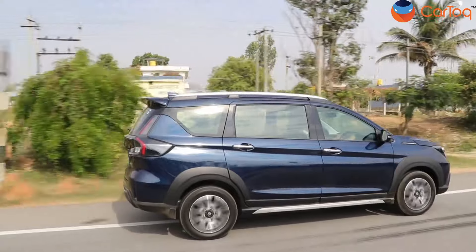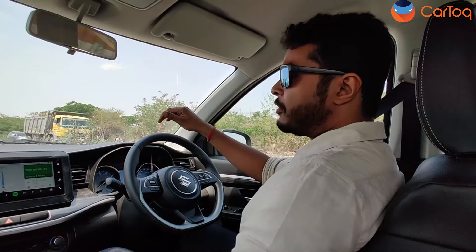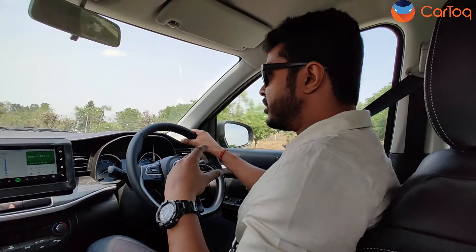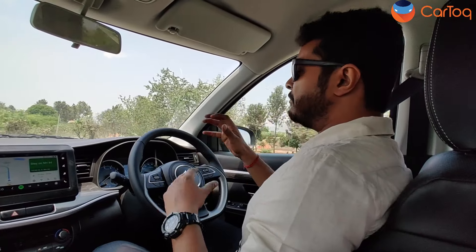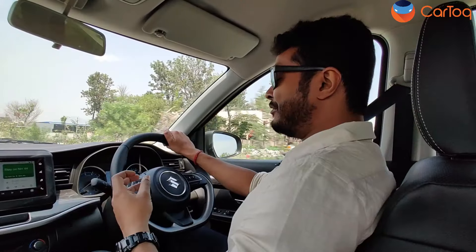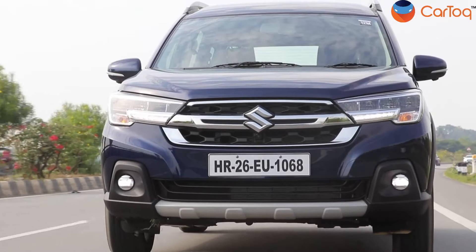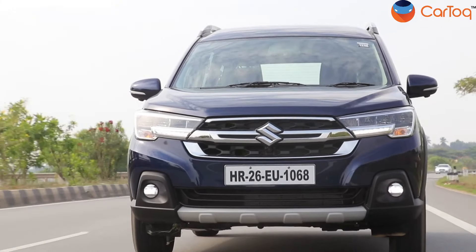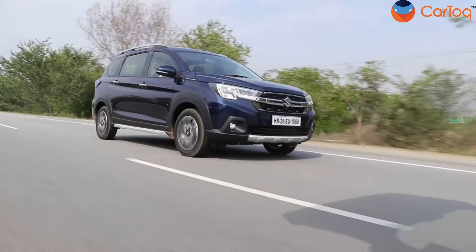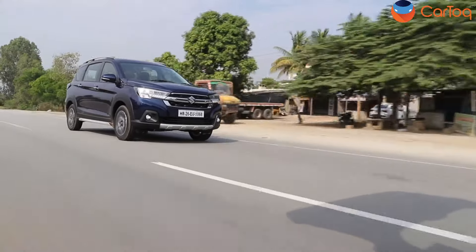The comfort of the XL6 has increased, and that's mainly because of the seats, as there are not many changes in the suspension or the platform. It's very comfortable — you get good side bolsters which hug your body even while taking high-speed corners. The suspension is tuned extremely well, so even if you are going through a very bad patch of road, you do not feel much of it filtering into the cabin — even when going over pothole roads and speed breakers at good speed. And since Maruti Suzuki has increased the ground clearance by a slight amount, you don't have to worry much about speed breakers or bad road surfaces.